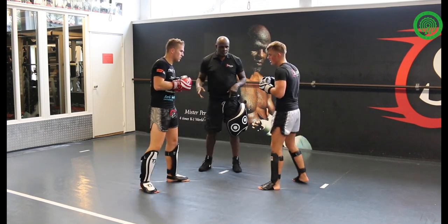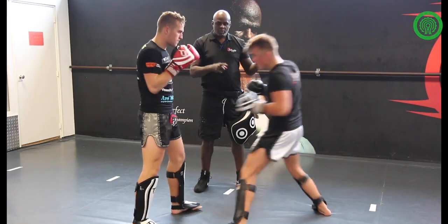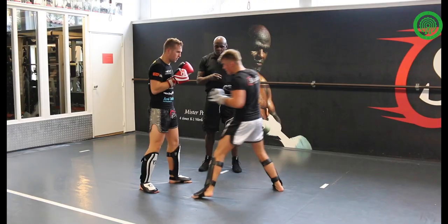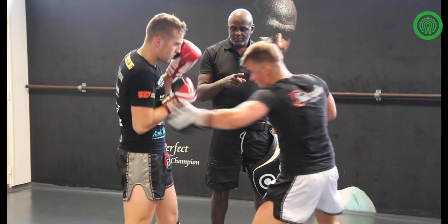You do it five times. One. There we go, five times. One. Two. Three. Four. Five.